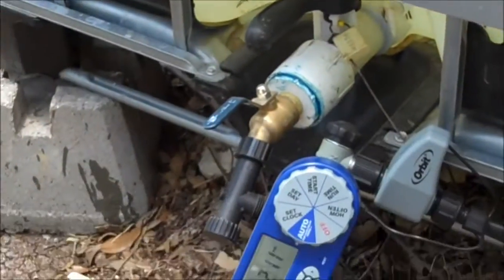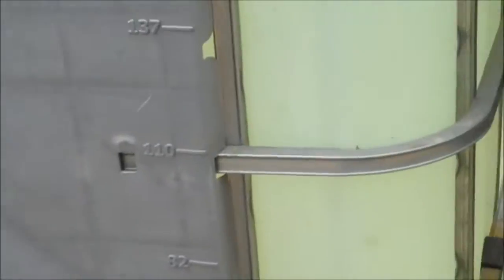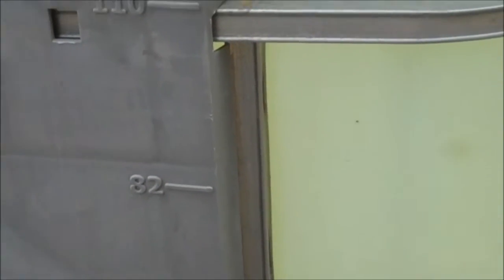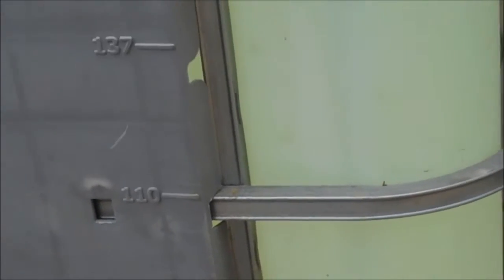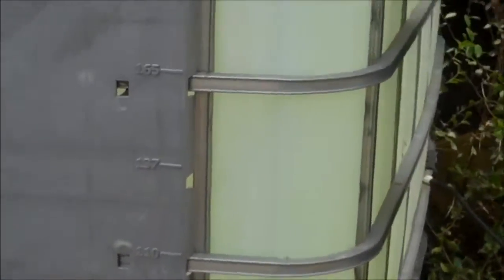Had to fill the water tank up once. Once it gets down to the last foot on the tank, there's not enough back pressure to run the timer. So make sure you don't let it get down. On these tanks — I think this is a 275-gallon tank — when it gets down to about 82 gallons on a 275, you need to refill it. We've increased the watering time, so it'll probably have to be refilled every two weeks, but it's still working.